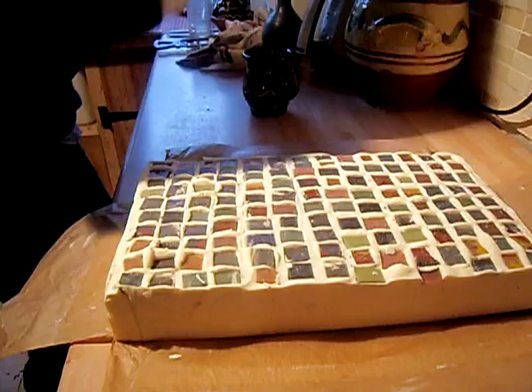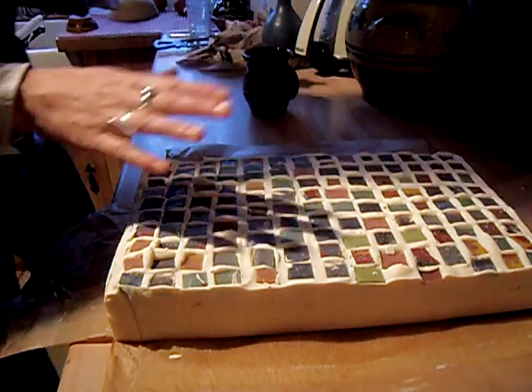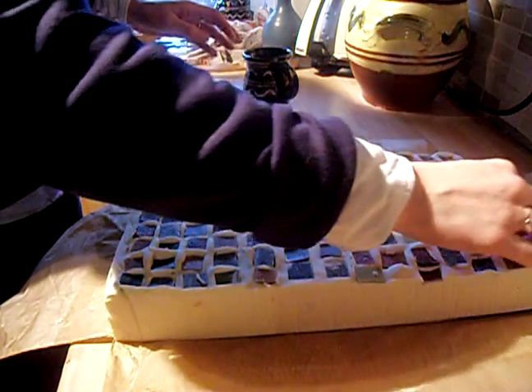Good morning everybody. I'm going to do a very quick cutting video of this brand new soap. This is another one I made yesterday and it's got a mosaic tiles effect.